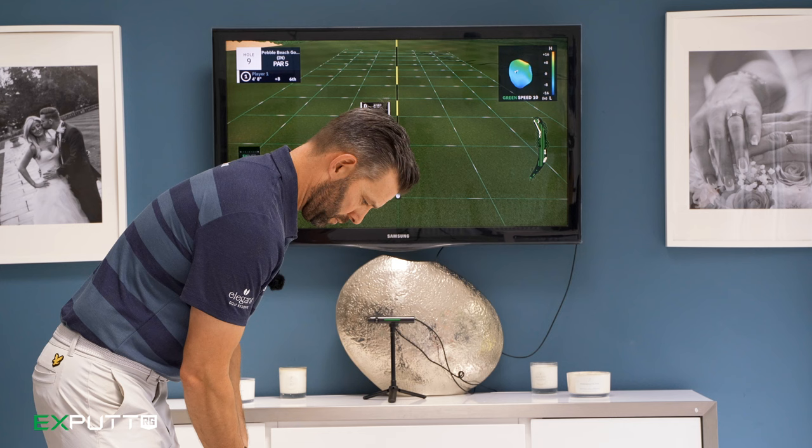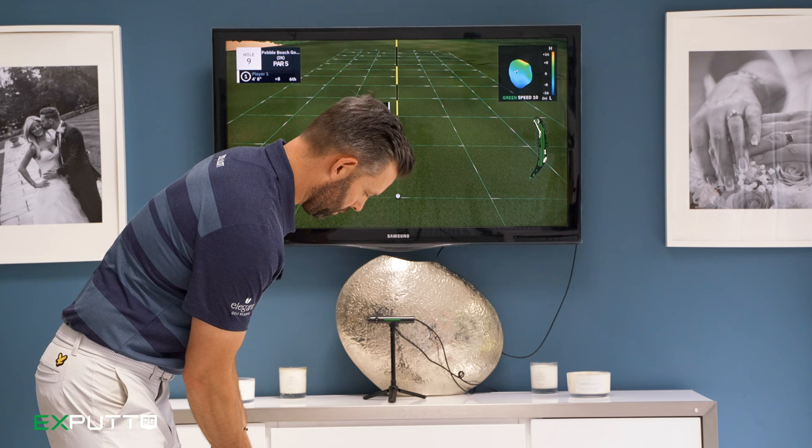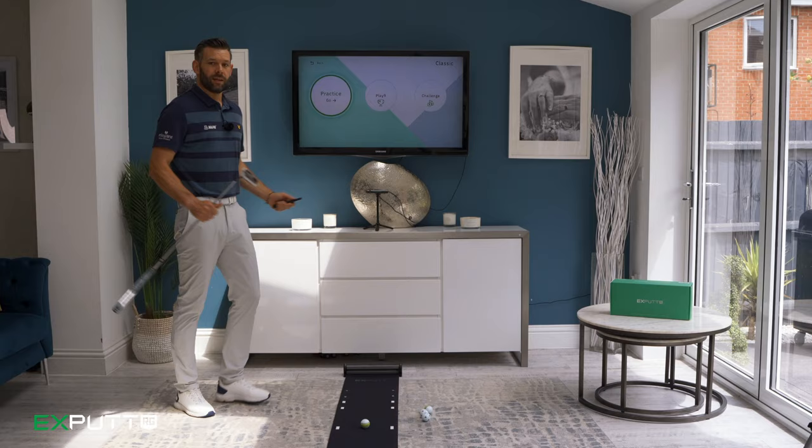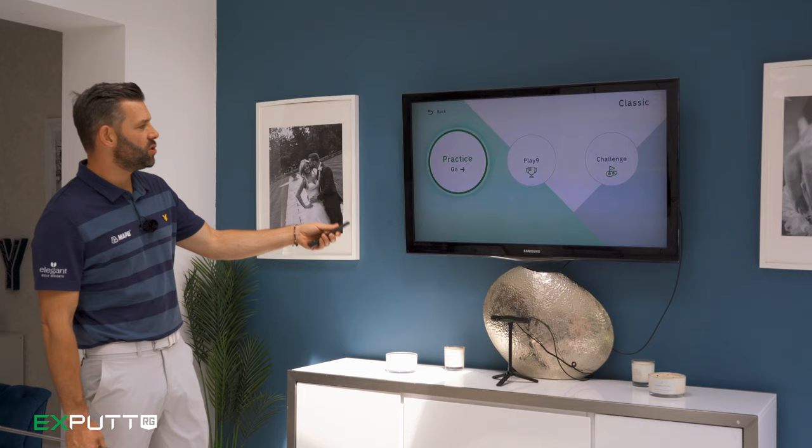Once you've finished out on the 18th you get the scorecard. It's a great fun game — you get to putt out on Pebble Beach back nine, and you can play that on your own or with friends or family. Finally, let's take a look at the third mode: challenge.